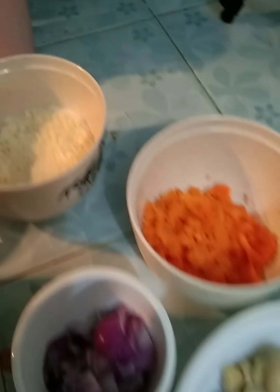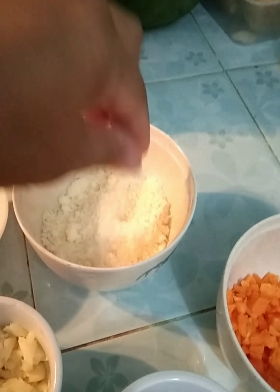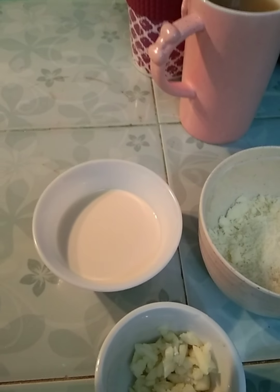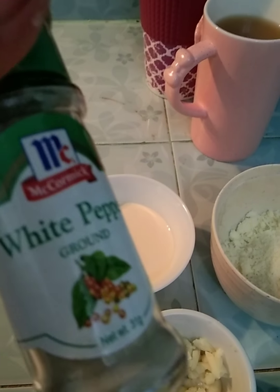Gagamitin na natin. And then mayroon akong grated cheese, parmesan cheese, milk, at ating white pepper.